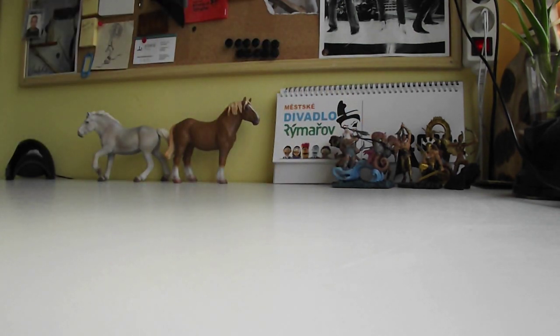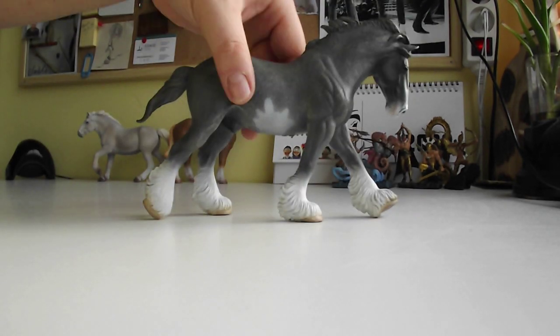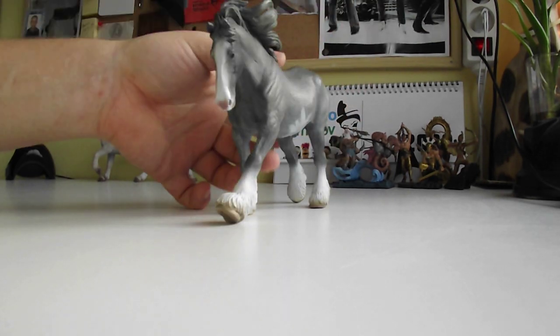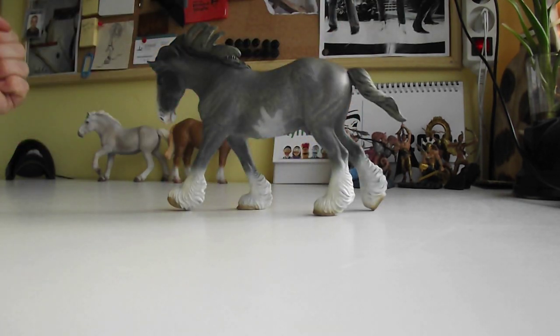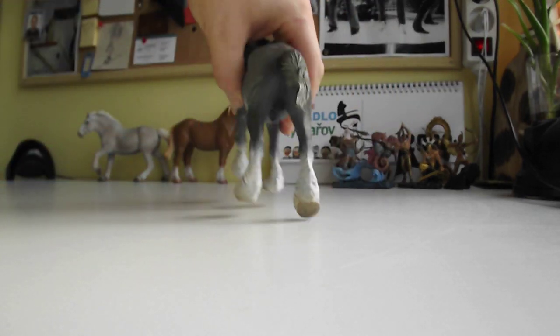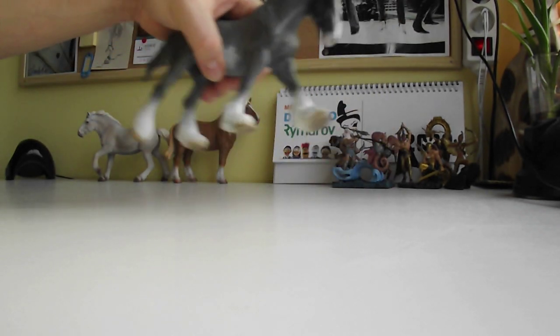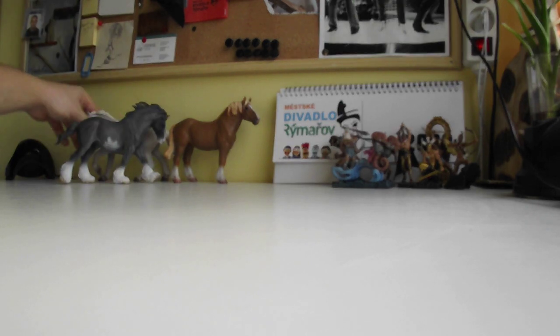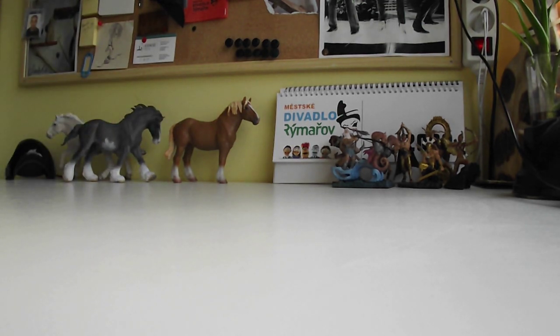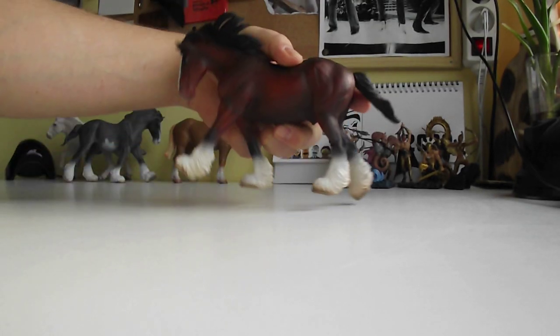This old one is the Cob stallion in gray color. This one is pretty amazing too. These horses are really really heavy — big and heavy. This is his color variation number two, which is chestnut.